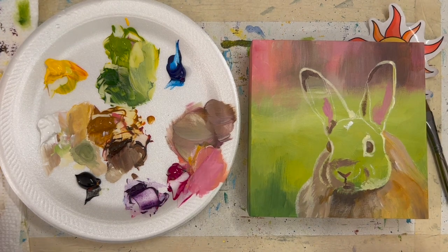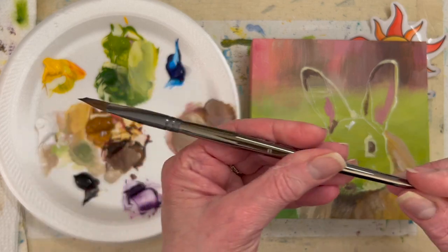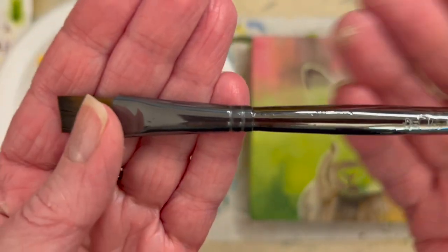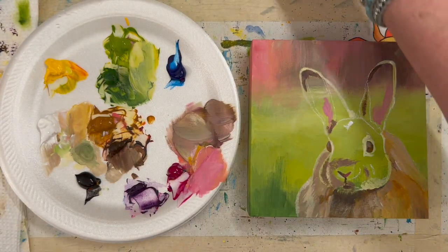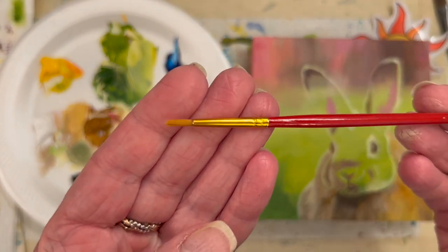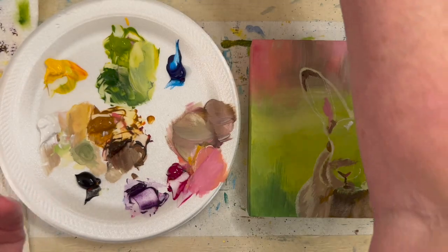Let's stop a second and chat. I'm using a flat brush from Royal and Langnickel — it's their Zen line, it's a half inch. I'm also using a small round from US Art Supply. I think it's really inexpensive — it came in a pack of several little brushes.